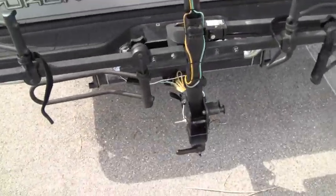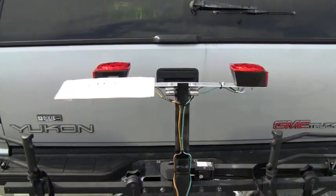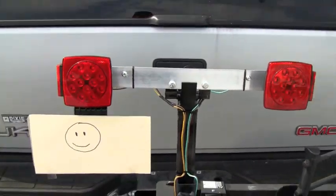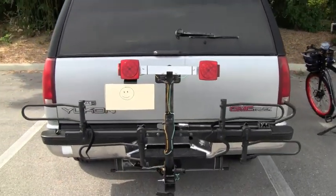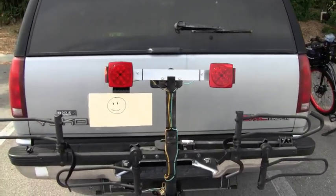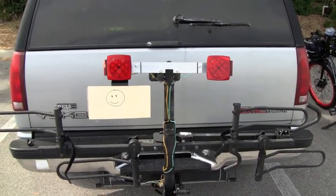It's a quick-release hang point that I can just hook into there real quick. Now I raise this up and then all I have to do is flip that back like so, and I can just leave my license plate on there.